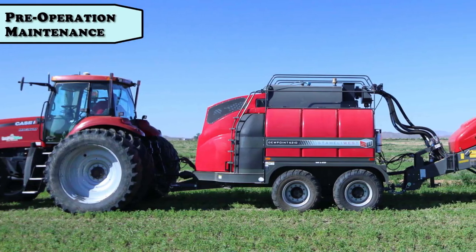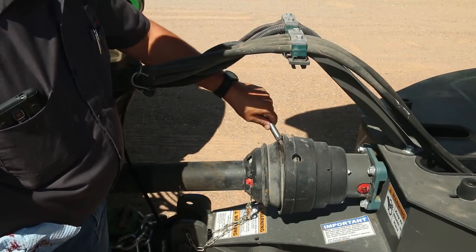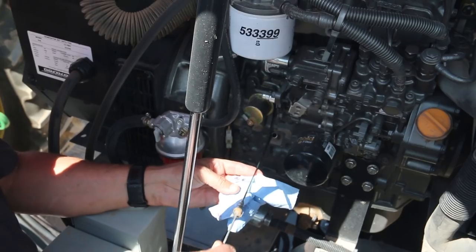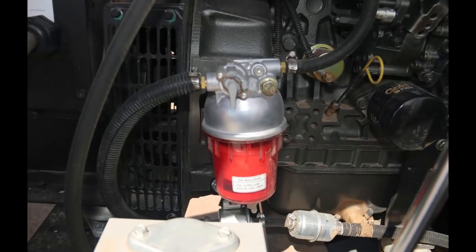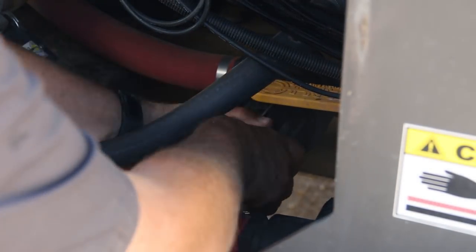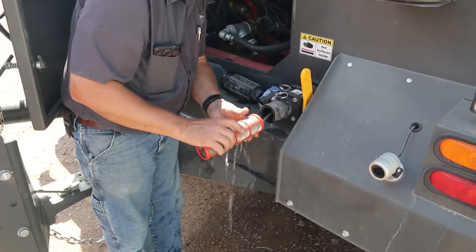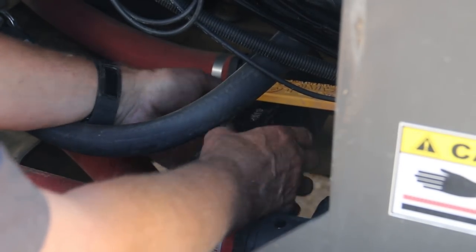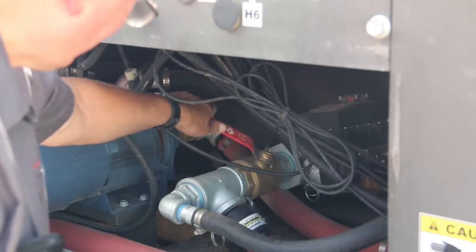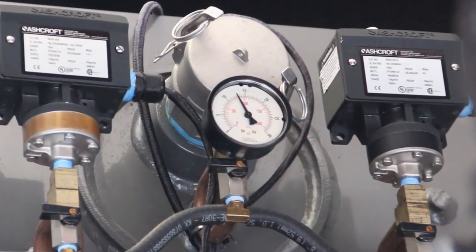Before starting the machine, let's perform our daily pre-operation maintenance. Grease PTO anti-rotating shields. Check engine coolant and oil levels. Check the water separator. Clean the supply water filter. Be sure to bleed air from the filter as shown. Drain 30 to 40 gallons of water from the boiler. Inspect gauges, sensors, and sight glasses.